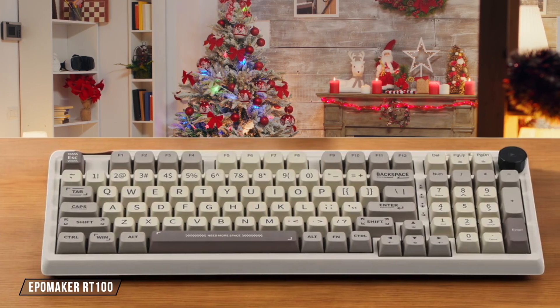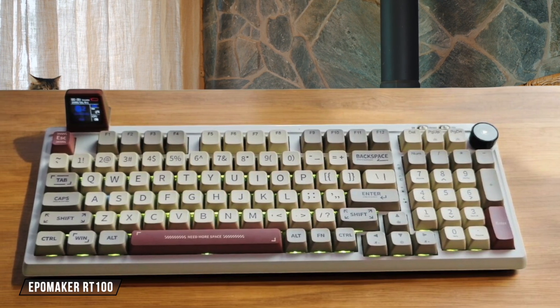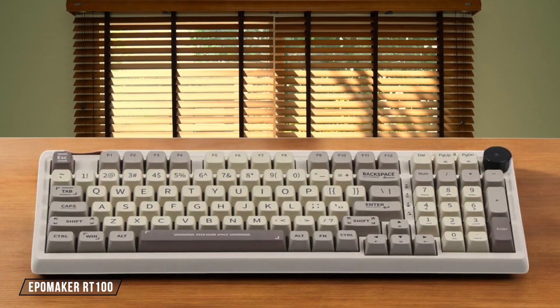The EpoMaker RT100's construction really surprised me. It uses a gasket structure with slow-rebound bottom case foam that creates an impressively solid feel. While the overall build quality shows careful attention to detail, I found the drivers to be a bit finicky, which slightly impacts the overall premium feel. 7.5 out of 10.